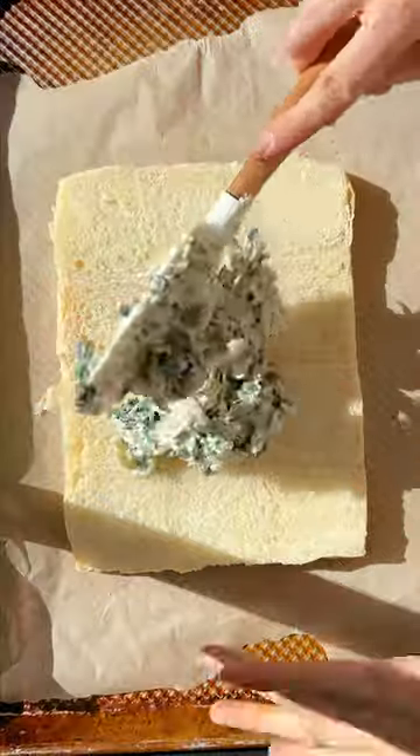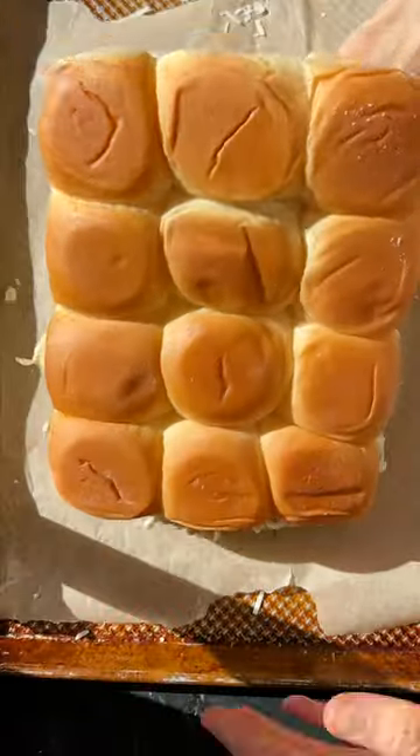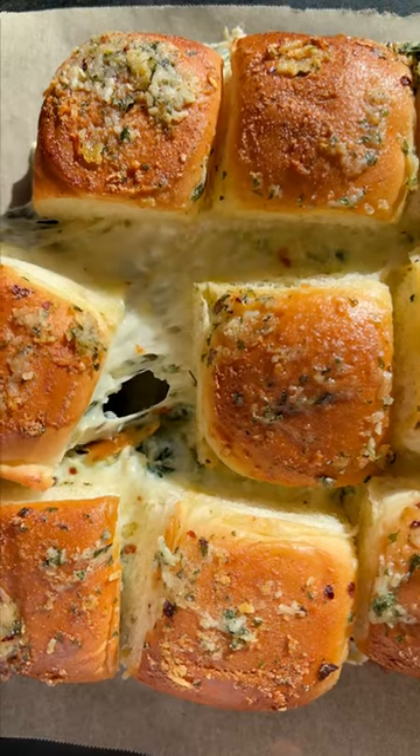I also have parmesan cheese, and you want to spread that mixture over some rolls. Grab yourself some rolls that are attached so you can pull them apart once they get cheesy. Add a little extra cheese on top, then spread over the garlic butter you made and throw these back in the oven.